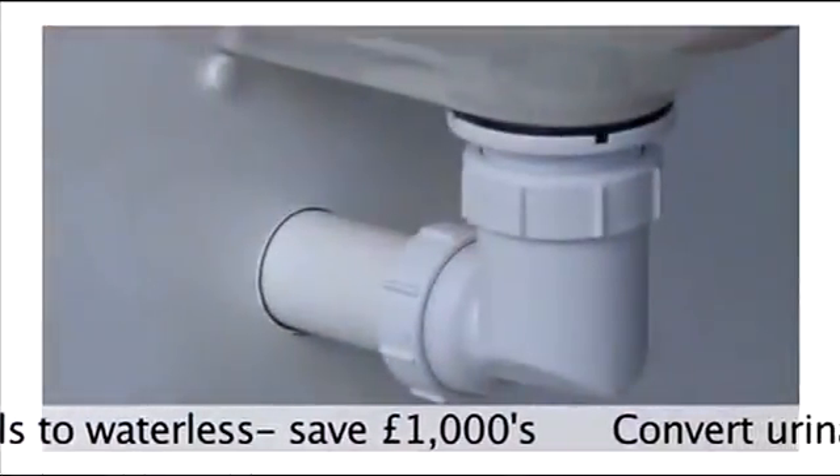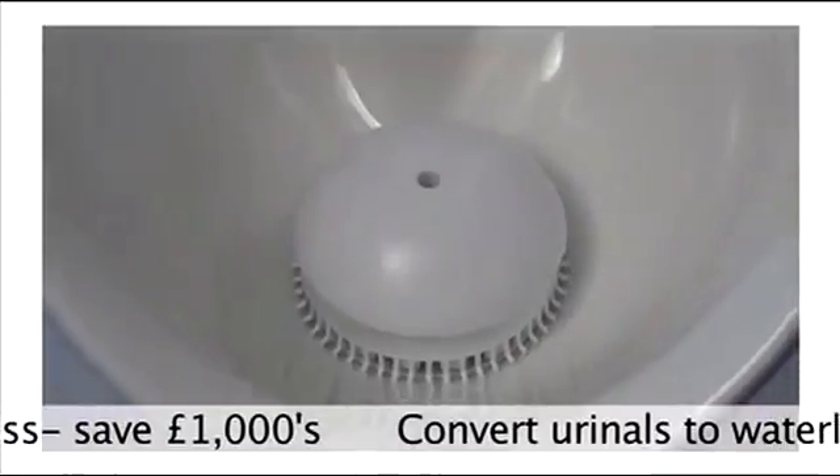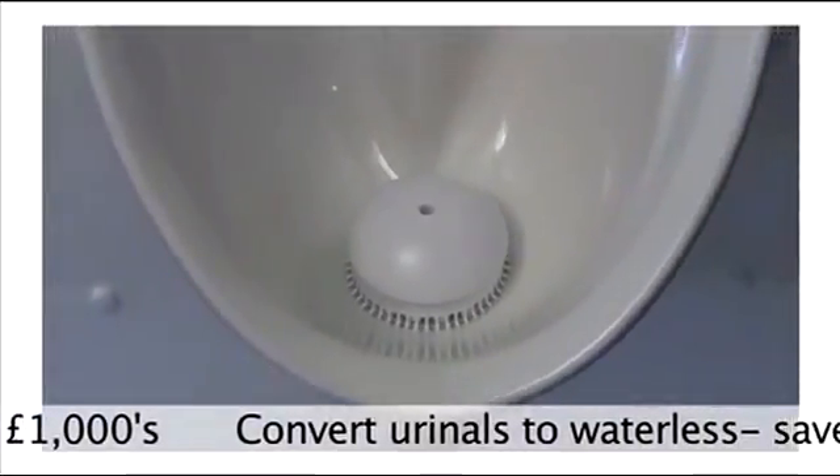When fitted, you can turn the water off completely. The cartridge is also fragranced, giving a three-in-one solution that can be fitted in just a few minutes.